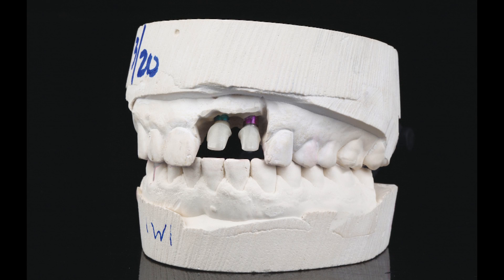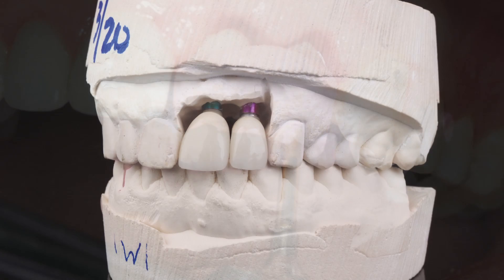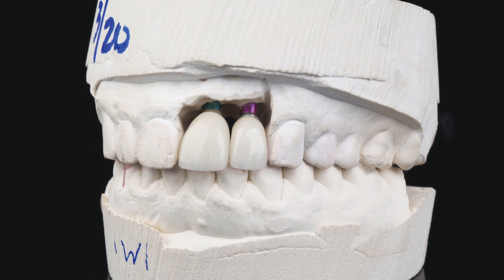Inclusive zirconia custom abutments were produced by the lab, maintaining ideal soft tissue contours and emergence profile. A seating jig helped keep the abutment stable while the prosthetic screws were torqued into final seating, which is critical for meeting the aesthetic desires of the patient. Note that the dental models are shown without soft tissue material. Bruxer anterior material, a monolithic zirconia material specifically formulated for the smile zone, was chosen for the final restoration because of its strength and lifelike aesthetics. The all-ceramic material exhibits long-term durability and natural translucency, especially in combination with zirconia hybrid abutments.